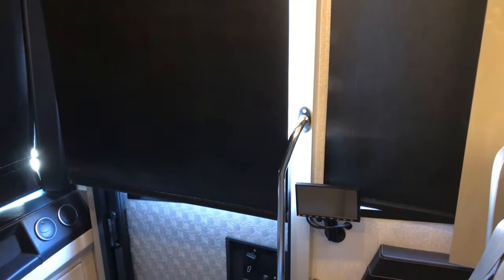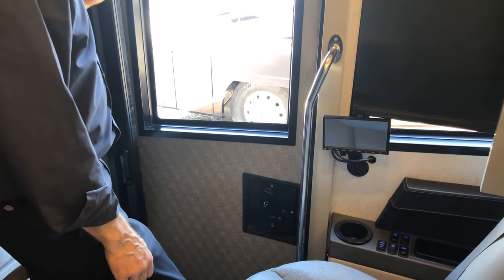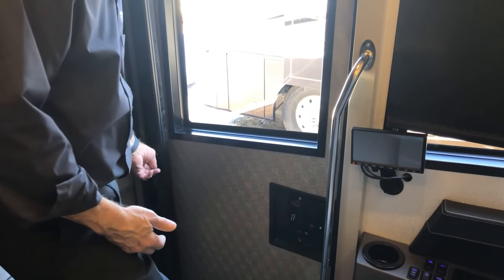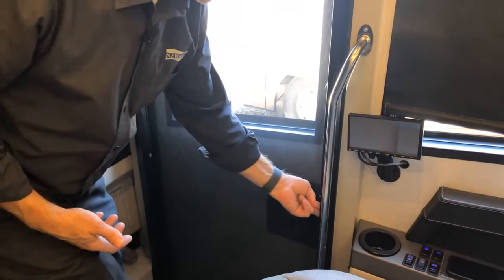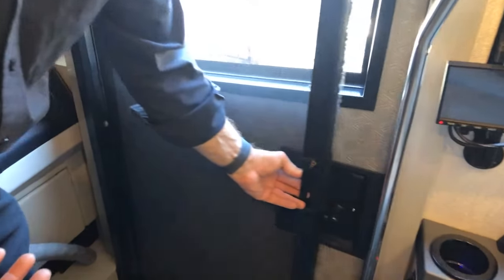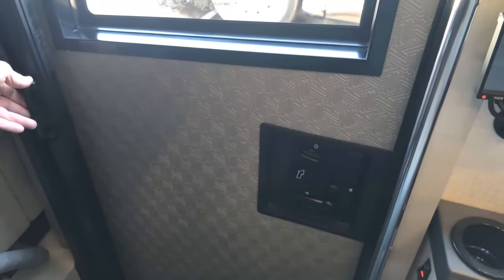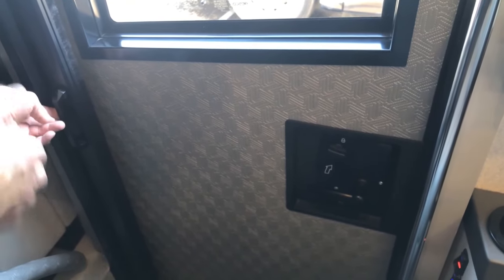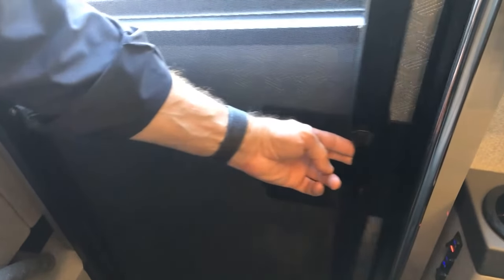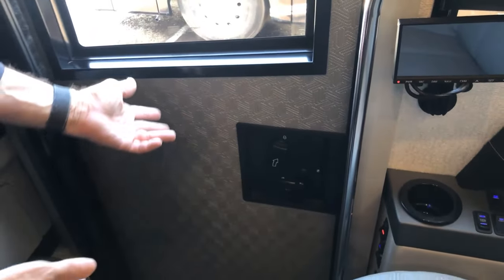To operate the screen door: with the main entrance door open or closed, close the screen door and it latches. To unlatch, push down and a spring pulls it back. Pull to close, it locks. Push down to release and the door closes by itself.